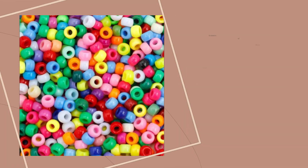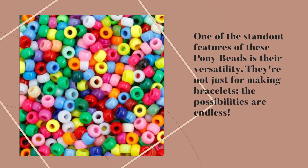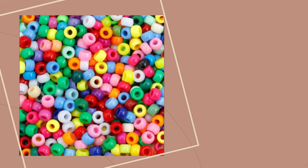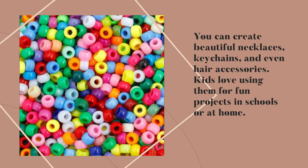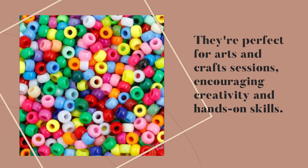One of the standout features of these Pony Beads is their versatility. They're not just for making bracelets — the possibilities are endless. You can create beautiful necklaces, keychains, and even hair accessories. Kids love using them for fun projects in schools or at home. They're perfect for arts and crafts sessions, encouraging creativity and hands-on skills.